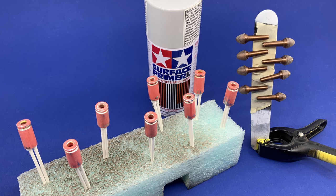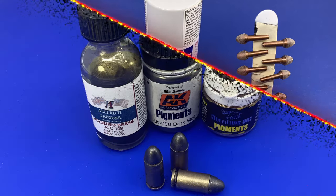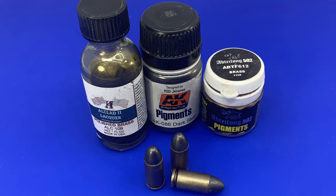Photo twenty-four shows the cartridges — the kit comes with chrome-plated bullets. I stripped the plating using oven cleaner, primed with Tamiya primer, then painted and used metallic pigments buffed on to give them a much better finish than the original plated versions. Photo twenty-five shows the finished cartridges alongside the products used.